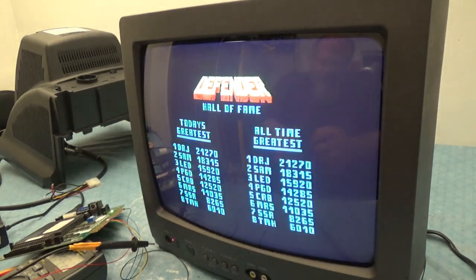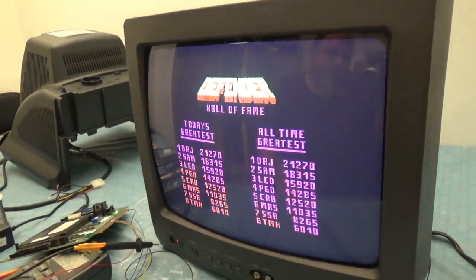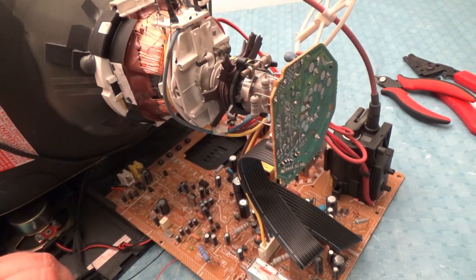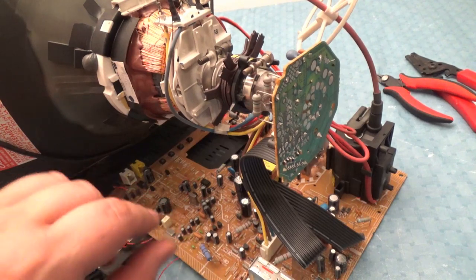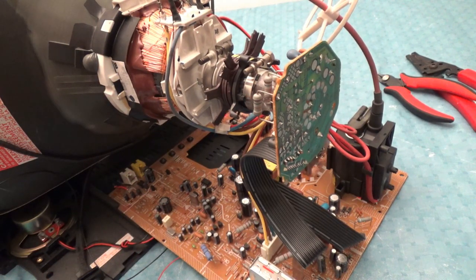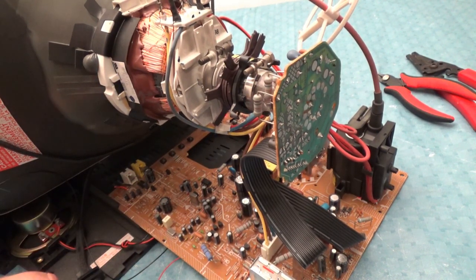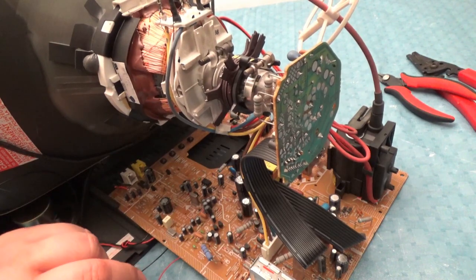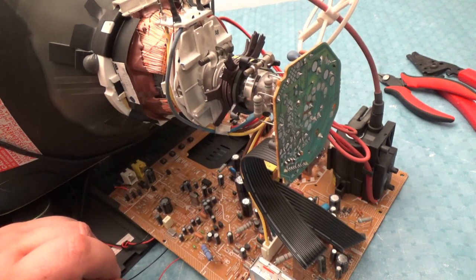Let me try to tweak this picture a little bit. I'm in the back of the TV right now and there are no really good potentiometers to adjust this. I really don't care enough to do this because this thing's probably just going to go straight to the trash when I'm done with it. But I will tell you this...